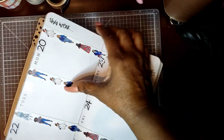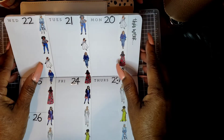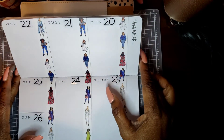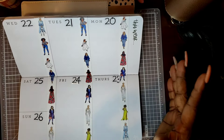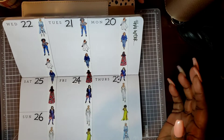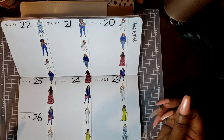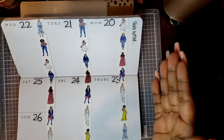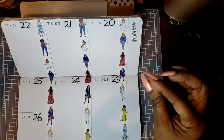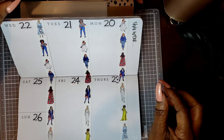And this week here, the 20th through the 26th, I've already put the washi down. Then I wanted to think — was I going to use boxes? Was I going to draw in the lines? I was just trying to think what I wanted to do. I decided to make this spread all about washi. So everything is going to be done with washi.